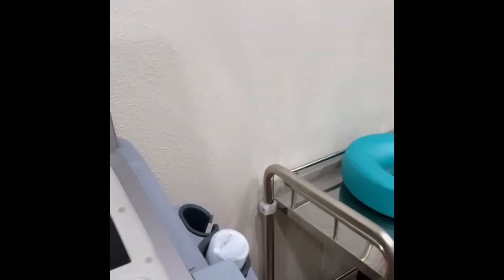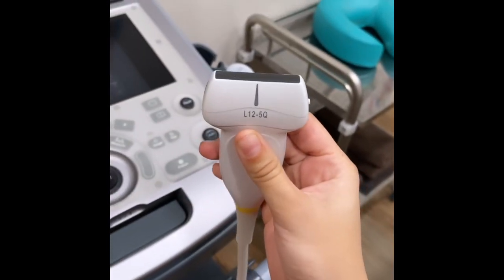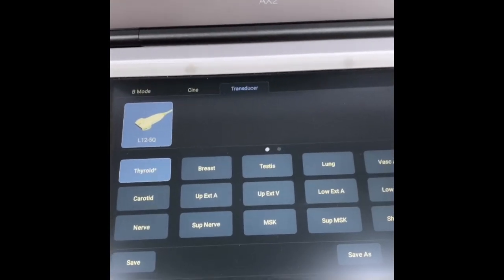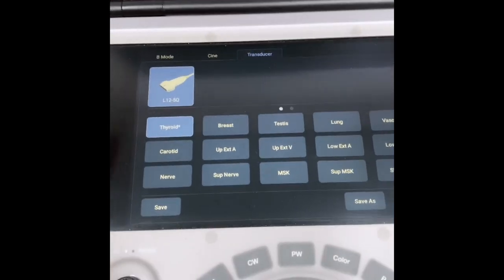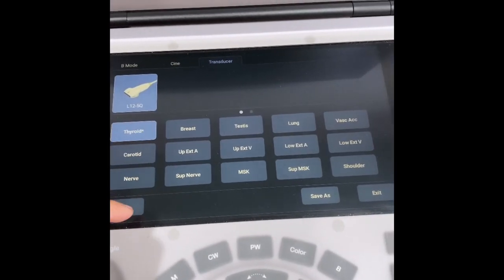When setting up for an ultrasound, it is important to select the proper transducer — a linear transducer is ideal for this protocol. Another important aspect is to be set up in the proper settings, which for this protocol you will click your transducer, then go to small parts, and then click thyroid.